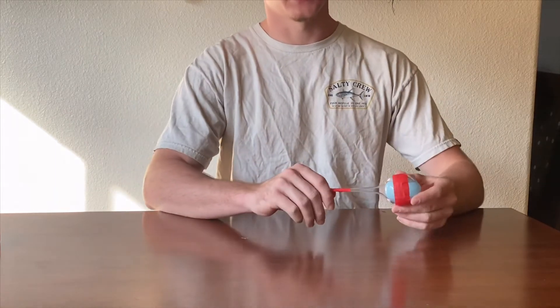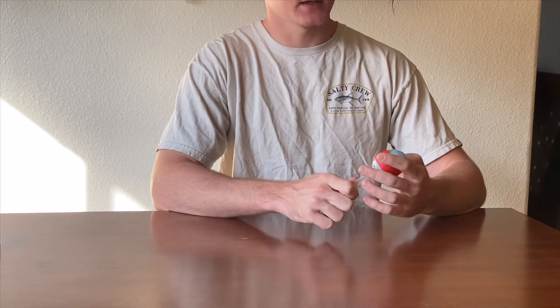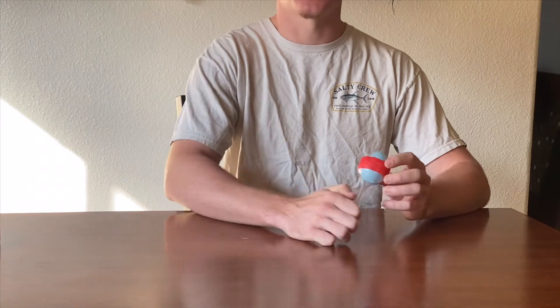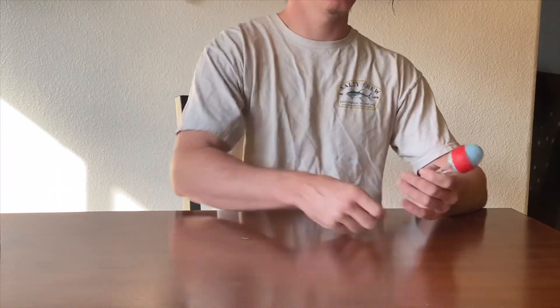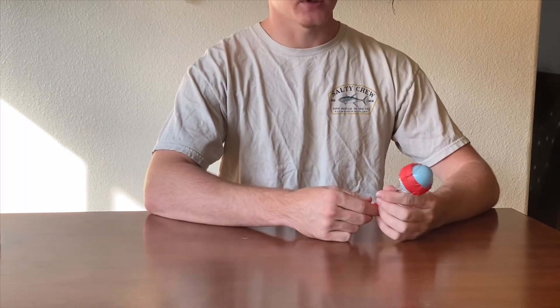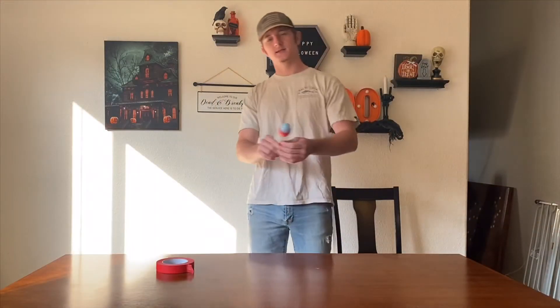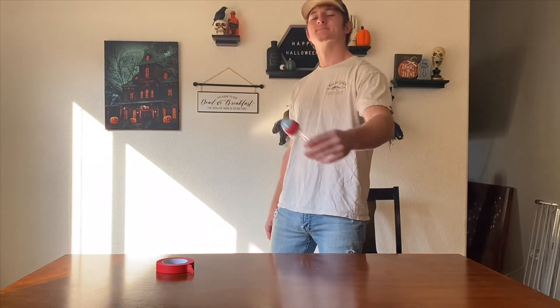And bam, just like that guys, our maraca is finished! I think I'm gonna be starting a band soon — a maraca band. Yep, I'm calling it now, 2020, you watch on Apple Music. Just kidding — just like that, we got maracas!